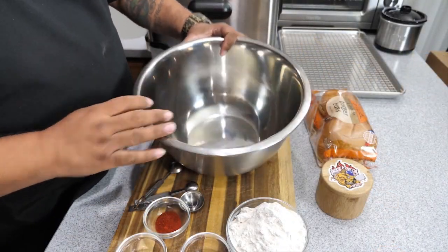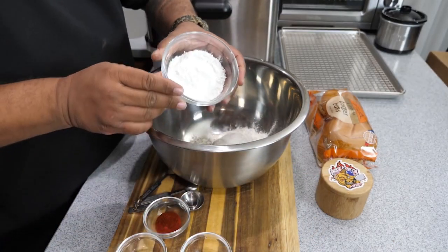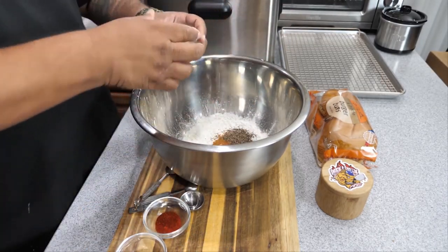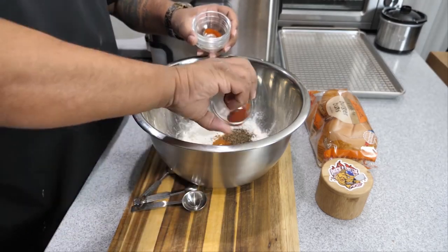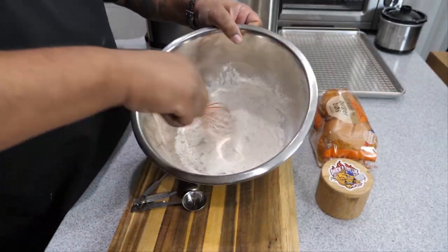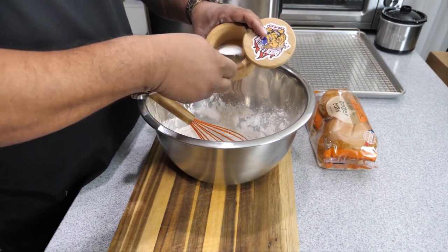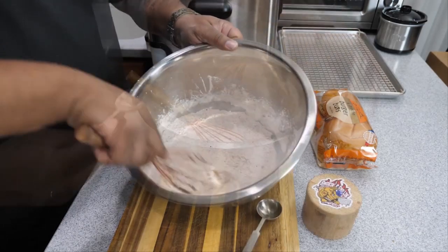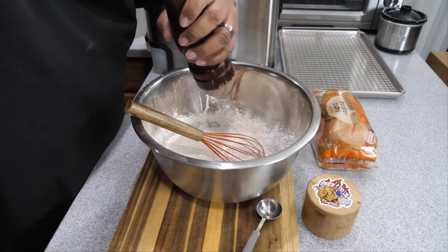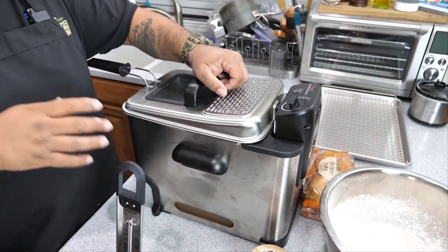Now get yourself a large bowl and put all of your dry ingredients in — just super easy, no certain order, just put them all in there. Get a whisk and mix it together. From experience, it's about a tablespoon of salt, and especially when you're using Creole Kick it balances out perfectly. I like to see pepper flakes in there too, so I add those as well.